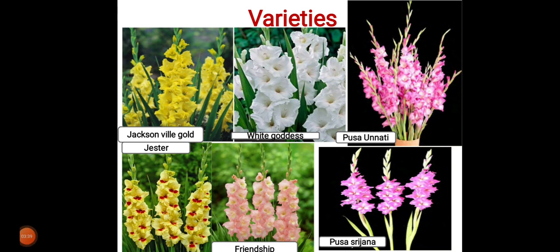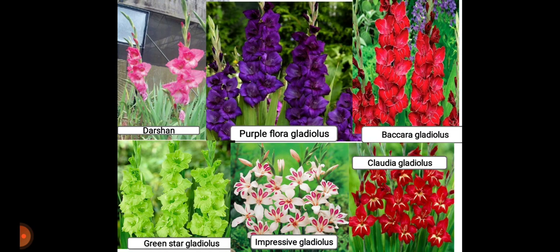Gladiolus has many varieties, as you can see in the figure: Jackson Willy, Gold, White Goddess, Pusa Anmati, Jester, Friendship, Pusa Surajana, The Sun, Purple Flora, Cara, Claudia, Impressive, and Green Star, among others.